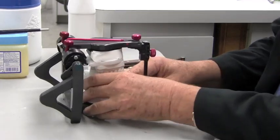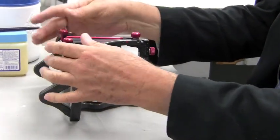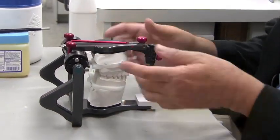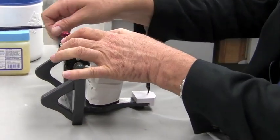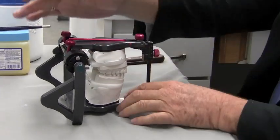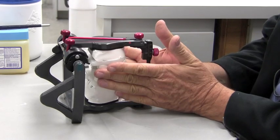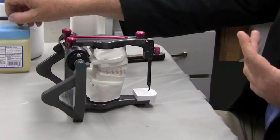That's a really nice feature to be able to convert your articulator to this kind of a configuration, at least for this purpose — but I leave them on there all the time. I prefer a closed condyle configuration. So once we've released our lock, set our condyles, lifted our pin, and checked for balancing interferences, we're ready to proceed.